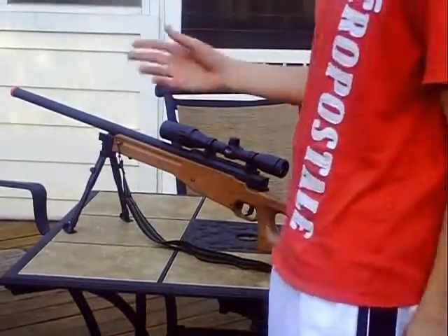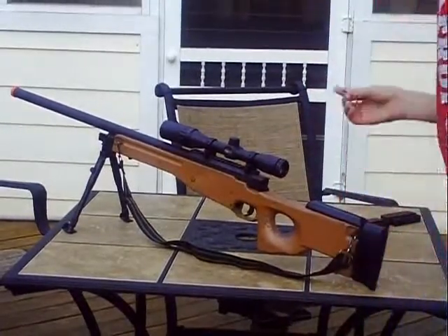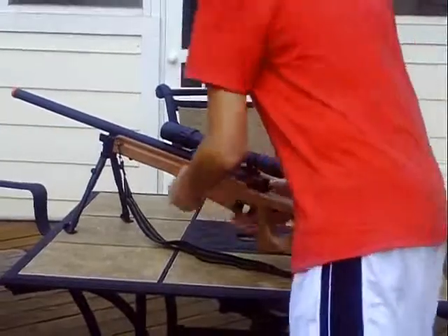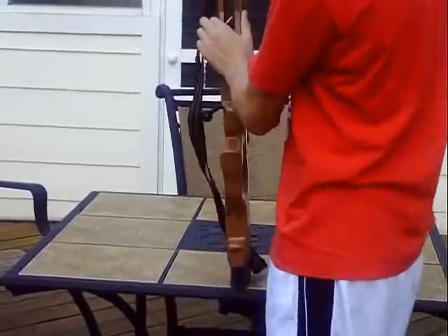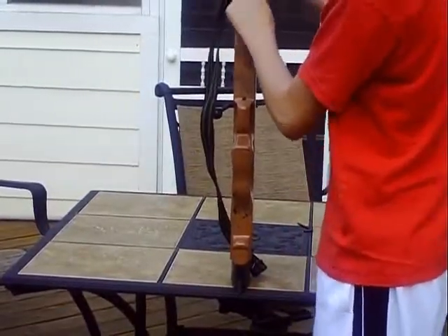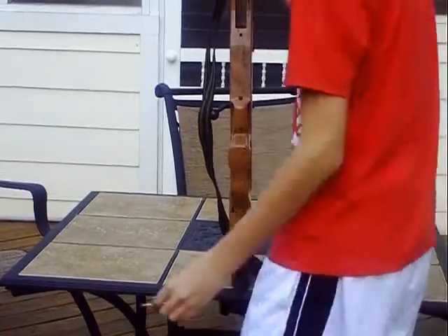And that is pretty much the look of the gun. It comes with this Allen wrench, which is for your hop up, which is right here. This is the magazine release right here. Hop up is just right there — you can screw it left and right, or screw it up.